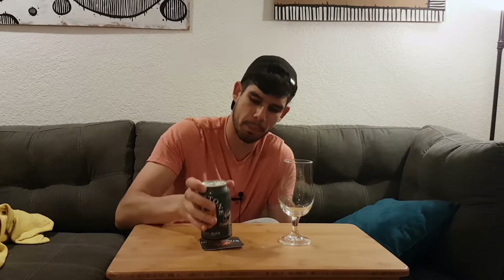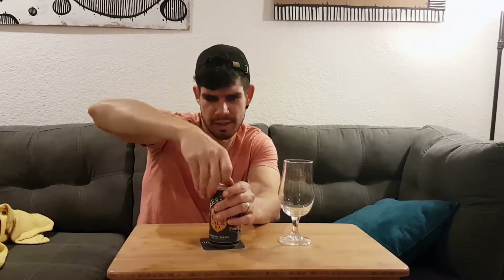Okay, I'm back. And I have got Firestone Walker's Easy Jack IPA. It is a session IPA. I've never had anything from Firestone Walker. It's 4.5% alcohol, Paso Robles, California. I see this brewery all the time, all over the place. But yeah, haven't had it. I don't know if you can get it here in Oklahoma, but pretty excited about this one.